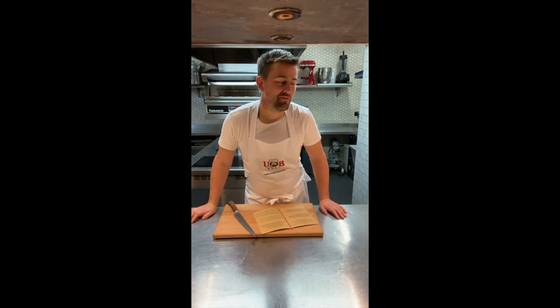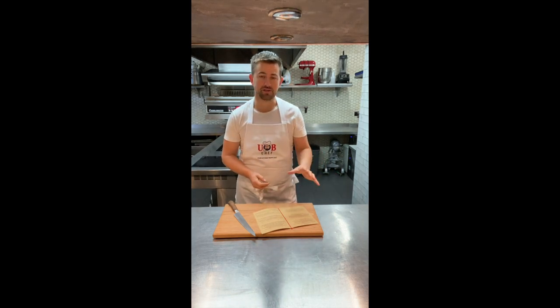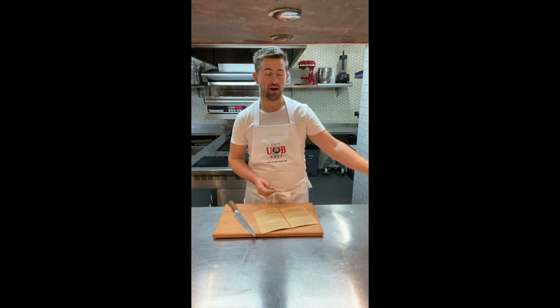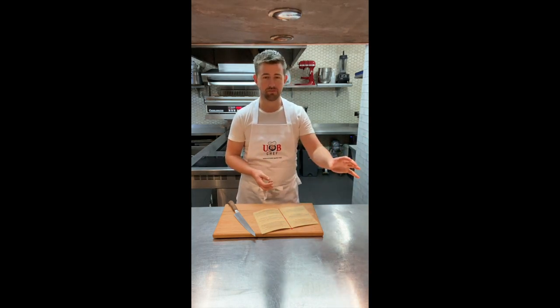Hey everyone, welcome to You Be Chef and my weekly videos showing you how to cook and plate up the dishes that we've done this week. We've got nine dishes coming up as well as the bread, which this week is actually a brioche — baked pumpkin brioche with a lovely parmesan butter.